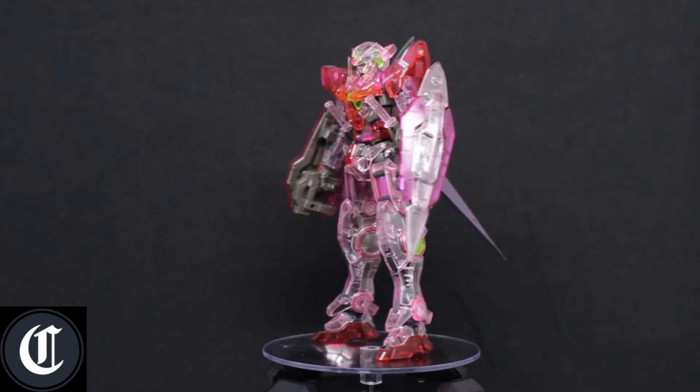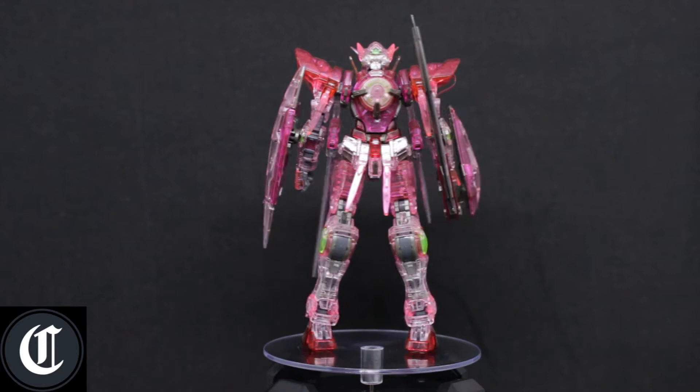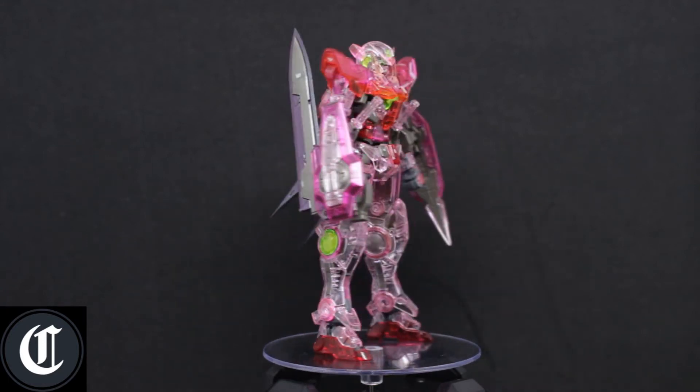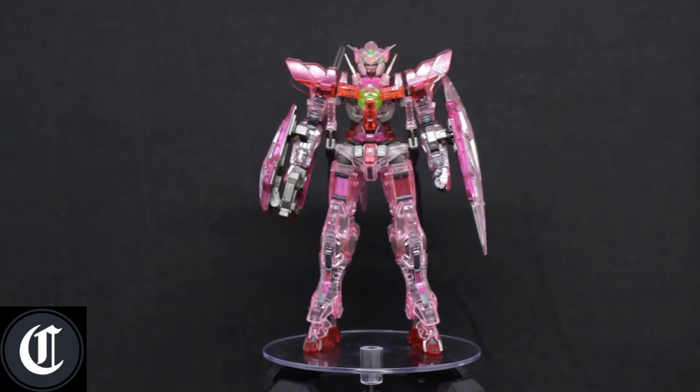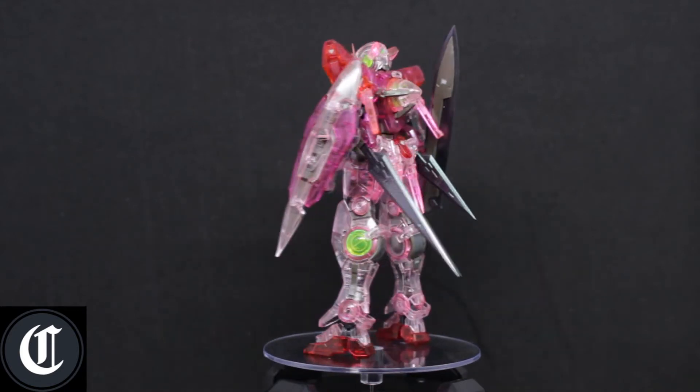What's up everyone, it's Gunplay Collection here. Today I will be doing a review on this Bandai P-Bandai Expo kit, which is the clear Trans-Am Real Grade Gundam Exia.